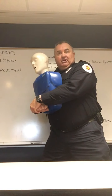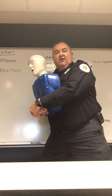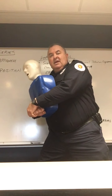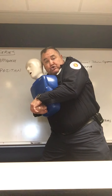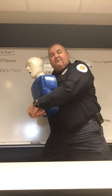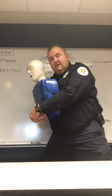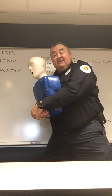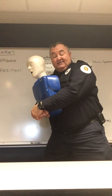The Heimlich Maneuver is an abdominal thrust, and a thrust is quick and hard. I'm going to go quick and hard — inward and upward on a 45-degree angle. It's not a double pump, it's not a slow squeeze. It's everything you've got. Each attempt is a separate effort to force the airway obstruction out. Take a deep breath, reset. You can get that little grunt if you need to, but the idea is to give everything you've got.